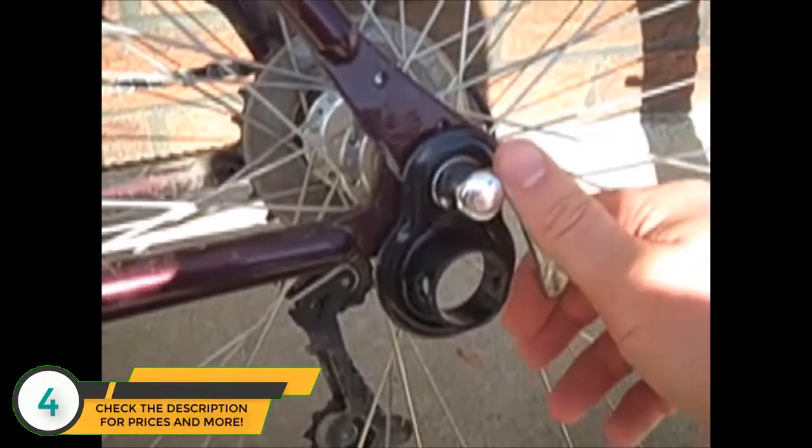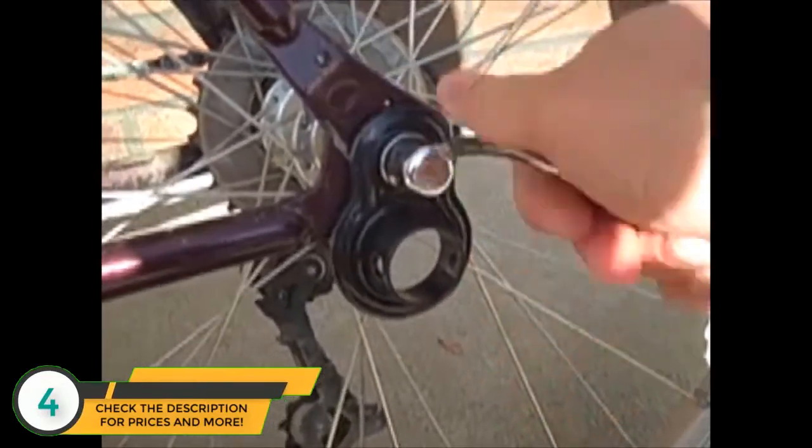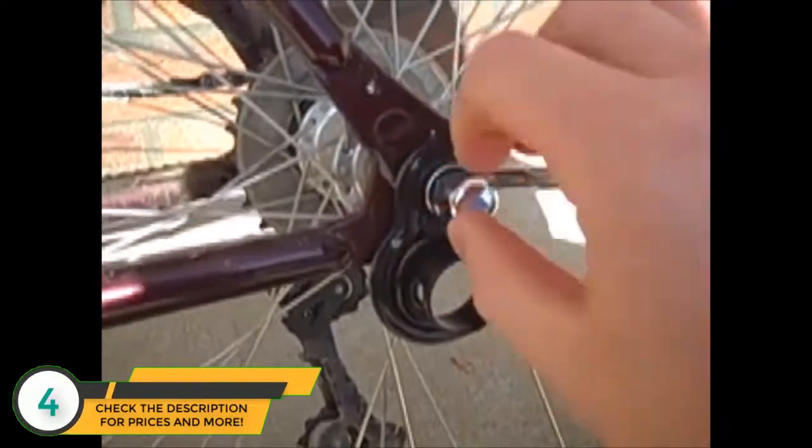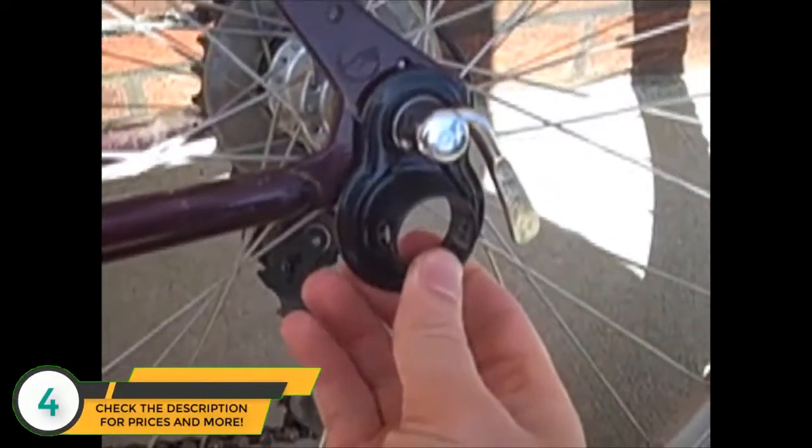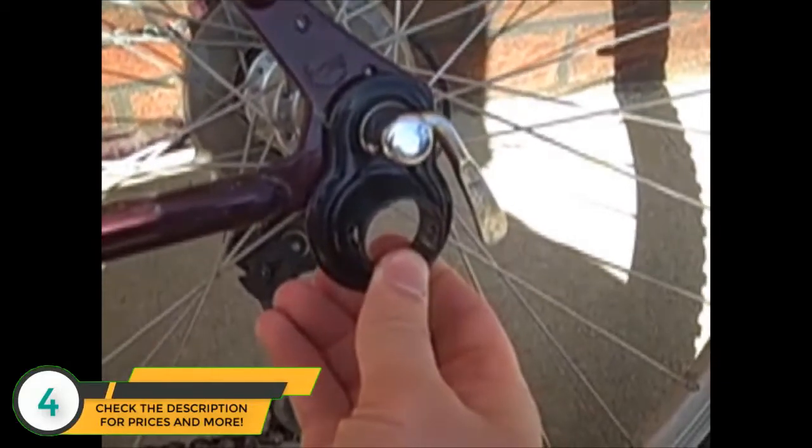I'll show you how it hooks up. How does it get put onto your bicycle? First of all, you remove your axle here, you pull this out, and you attach the coupling unit that comes with the InStep.